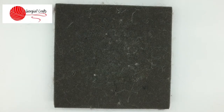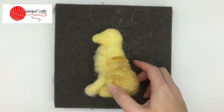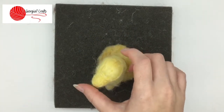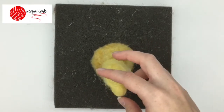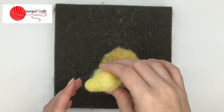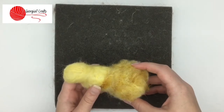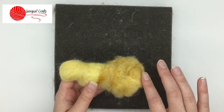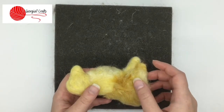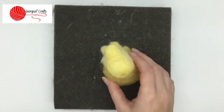Today I'm going to be showing you how to create long fur when you are felting. Right now I'm making a golden retriever and as you can see I've started creating the fur on the back, and I'm just going to show you how I do this.